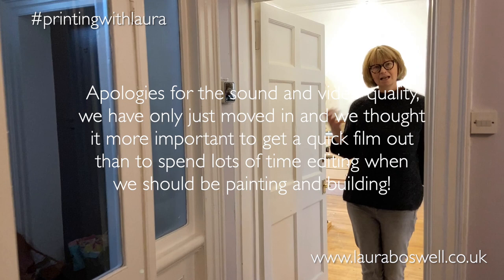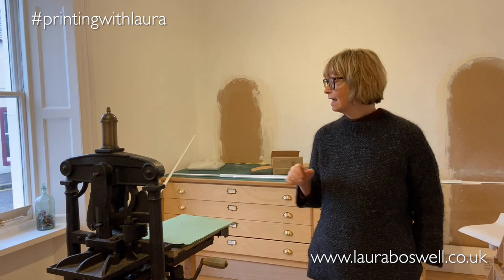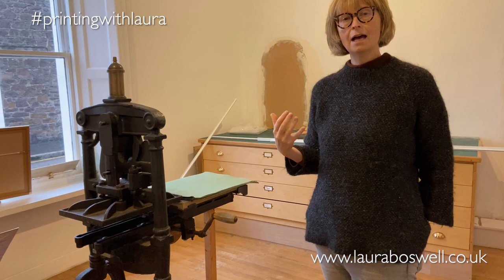The house itself was built in the 1830s. We're going to look at the first room which is the front room here. When we moved in this was a bedroom with carpet and lilac coloured walls, so we've done some painting and got some white in here, and my little printing press has been installed in a prime place because this is at the front of the house and it's what everybody is going to see.